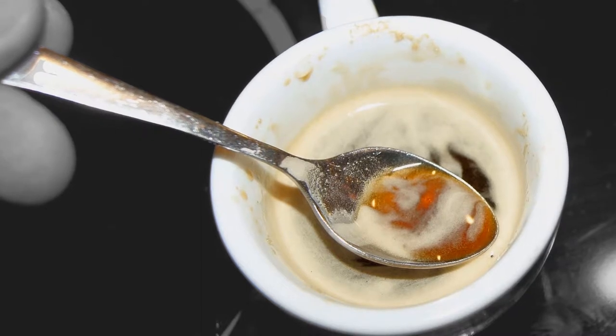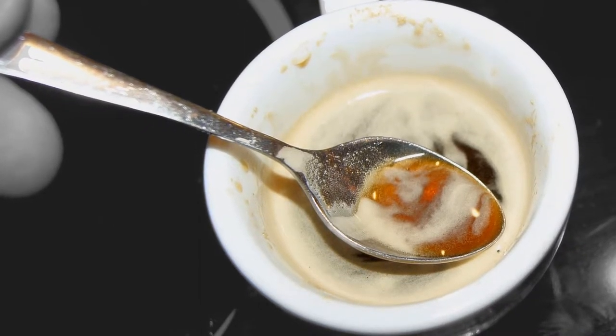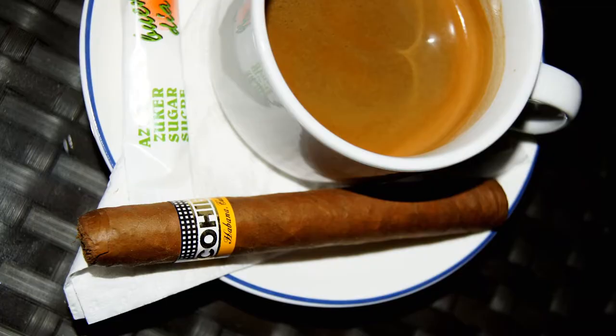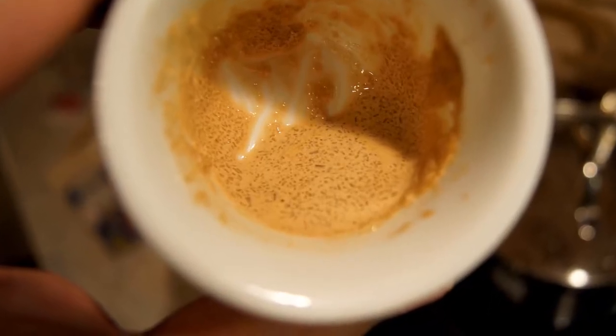This gruel is called a spumita — little foam. The best way for cigar and coffee is when before you put a cigar in your mouth, you put it not just in coffee, but in the spumita. The coffee taste in this case becomes much brighter.